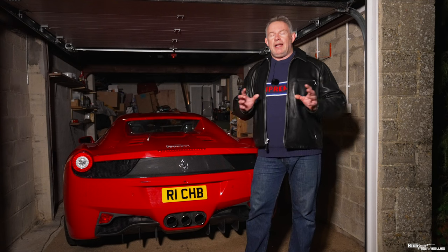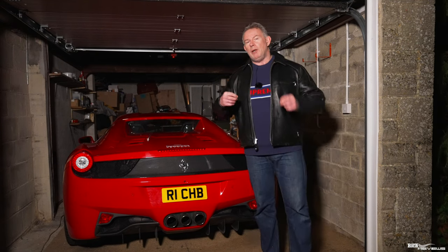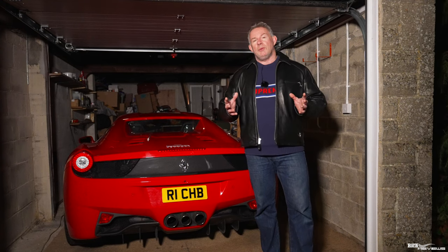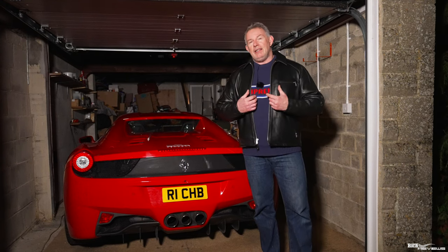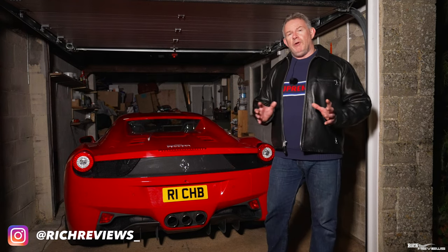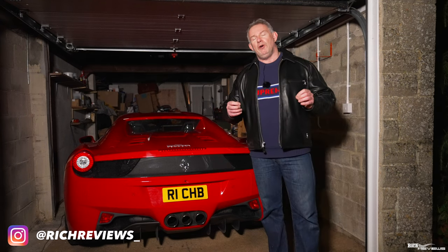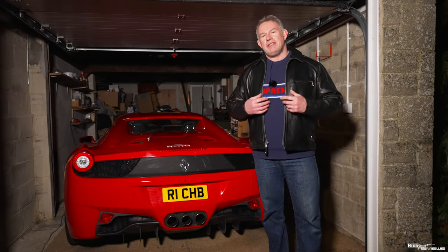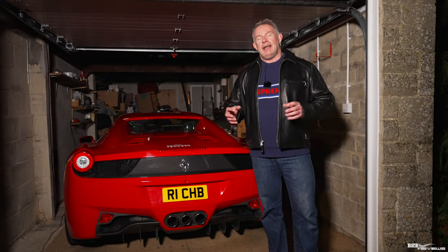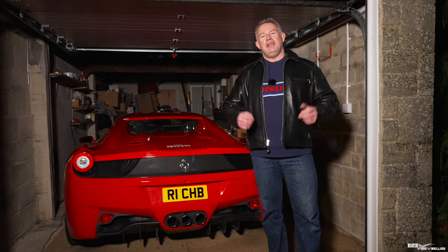That works out to around £200 an hour, so I'm going to be saving you an awful lot of money by bringing this to you in our workshop series. I'm also going to be gaining additional knowledge about the Ferrari 458 and supercars going forward, so I'll be able to perform that maintenance myself without having to go to a main dealer. It's all about saving money and sharing that knowledge in our workshop series.